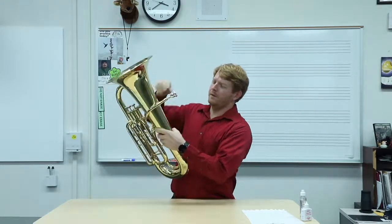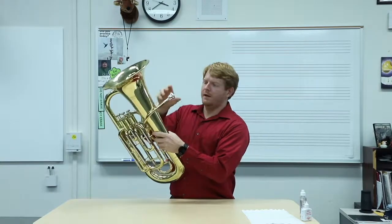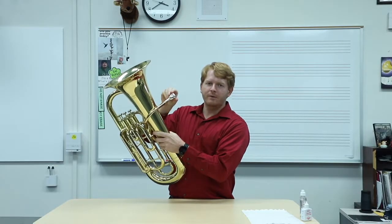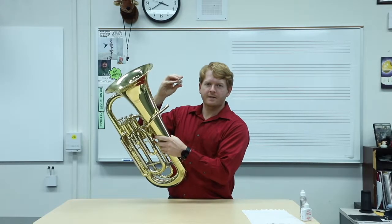You're going to put it in, and then you're going to turn it about a quarter turn, and that will keep the mouthpiece in nice and tight. Then to get the mouthpiece out, you turn it a quarter turn, and it comes right out nice and easy.